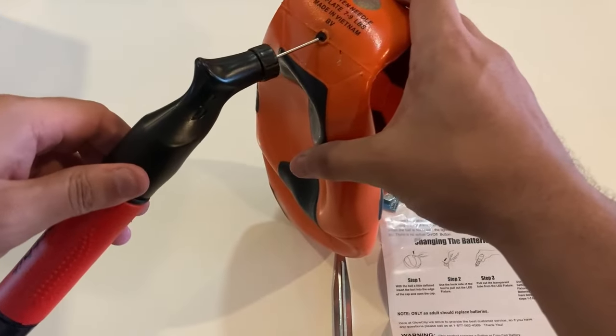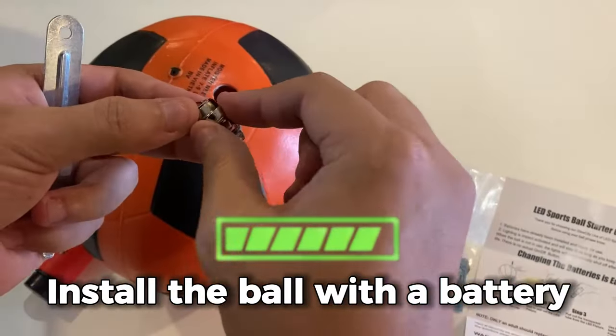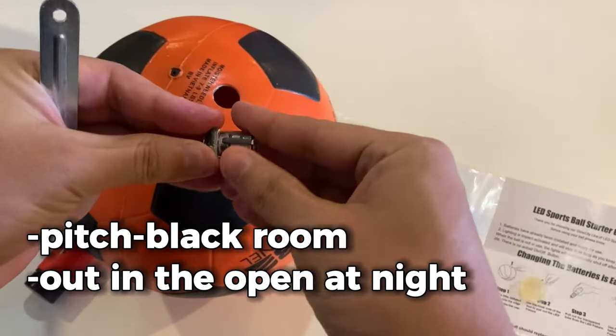Setting up the ball is simple. To begin, inflate the ball with a pump. After that, install the battery. This will enable the ball to glow brightly at night. You can play in a pitch black room or out in the open at night when the batteries are in.